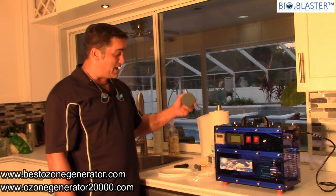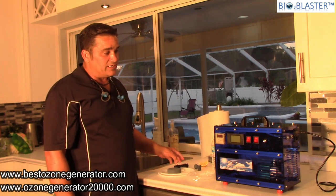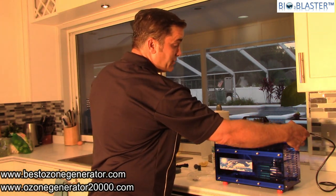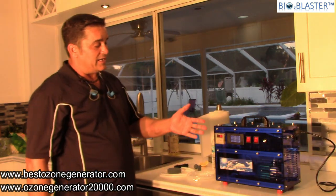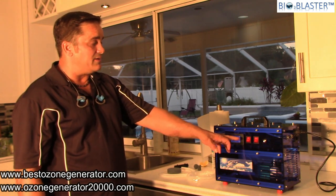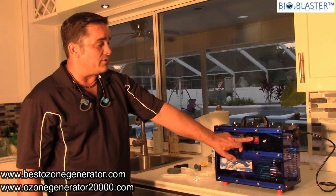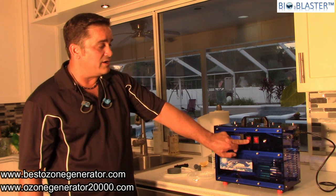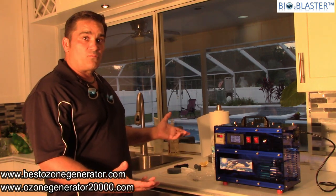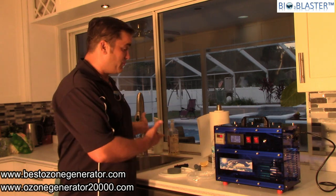This machine is just an amazing ozone generator. When you turn it on it has a timer, it shows your volts, amps, watts, and energy consumed. It has two compressors — one for bottled water or cups of water, and a second one to do deeper water, to overcome what's called head pressure when you're doing a bathtub or your fruits and veggies.